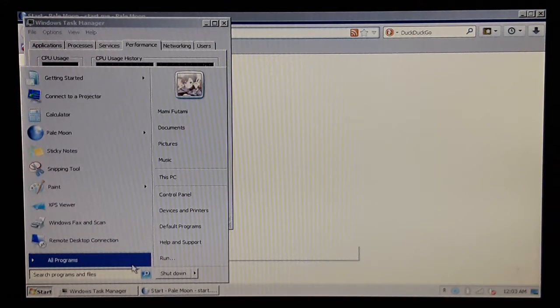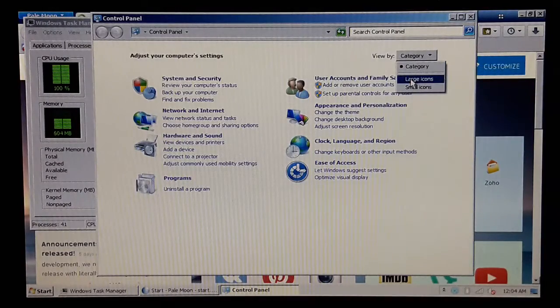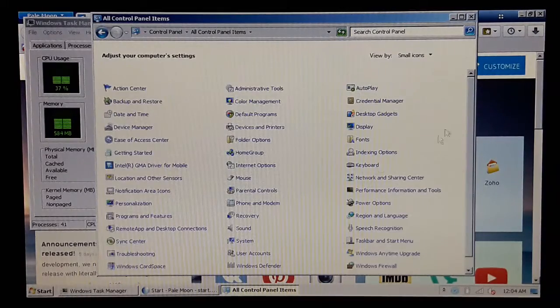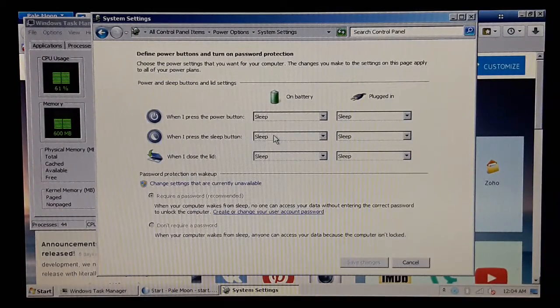I'm gonna go to the Control Panel. I hit the category thing — small icons. Power options, there it is. And choose what closing the lid does.